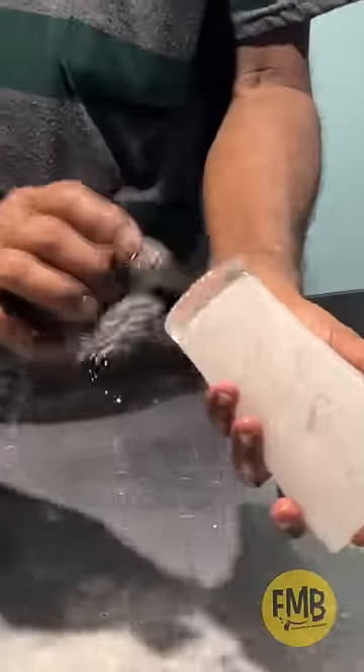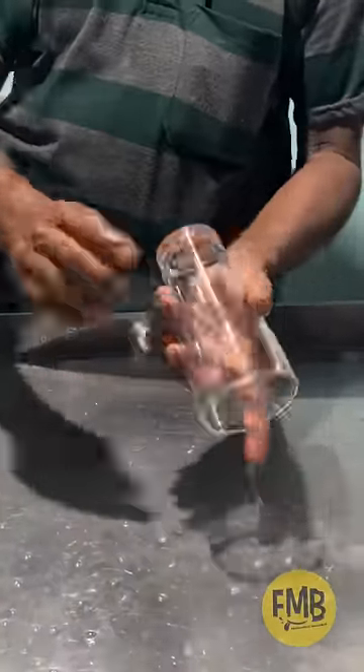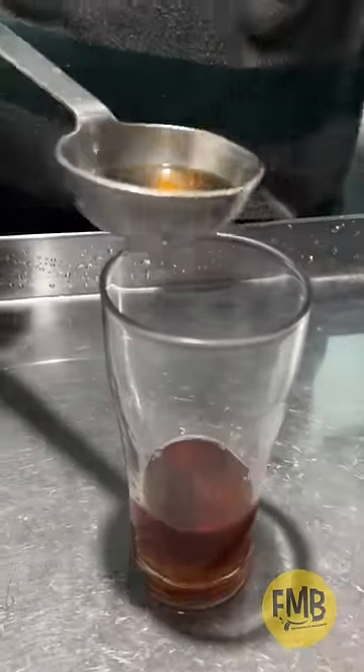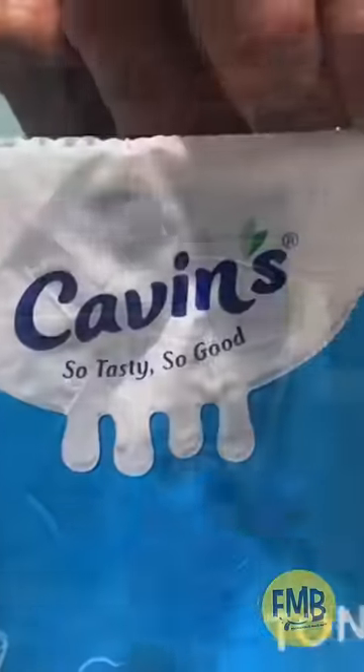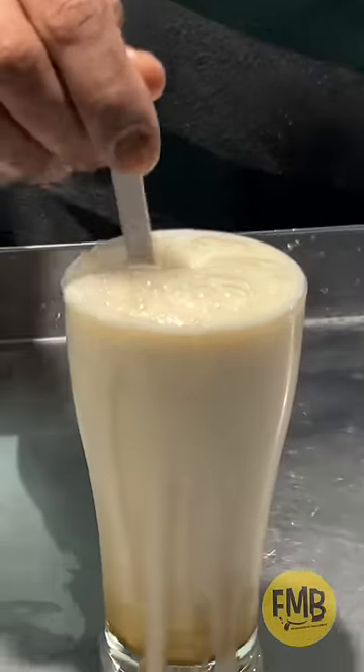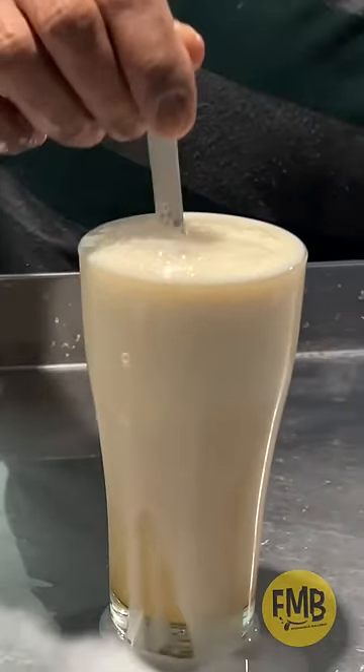I have to clean with a glass of water. I will put the glass in the water, put the bag in the bag, and put the milk in the bag and mix the milk.